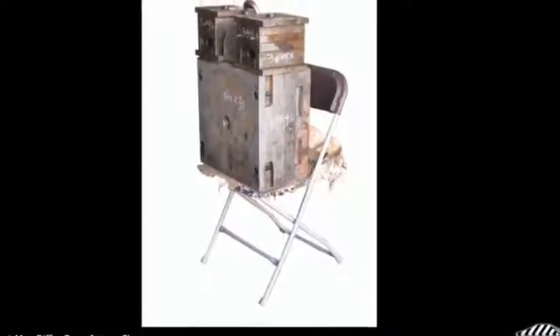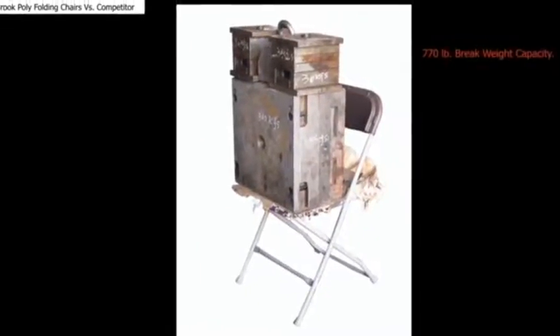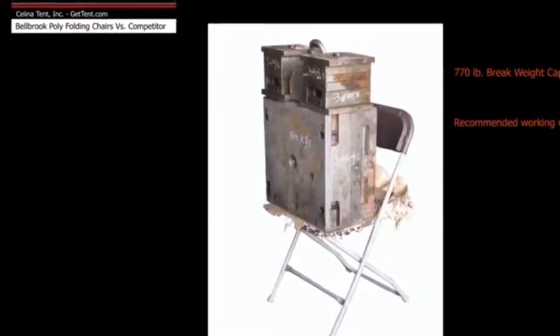When combined, the added strengthening agents and designs allow Bellbrook polyfolding chairs to hold 770 pounds of static weight. However, we only recommend a working weight of 300 pounds.